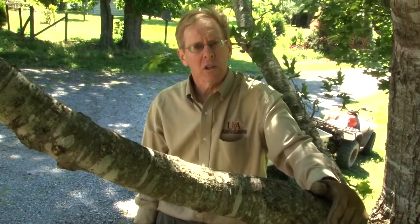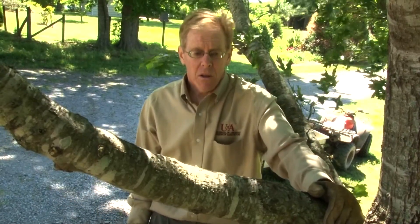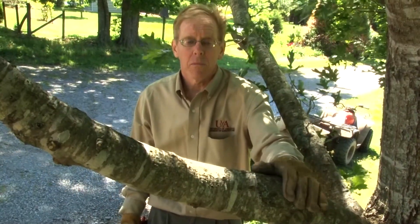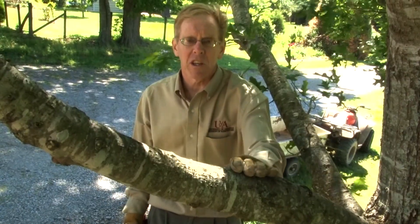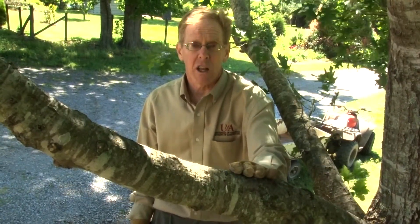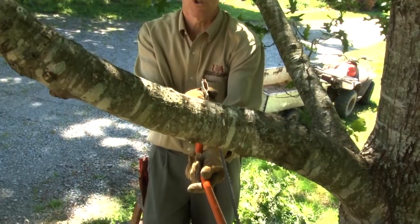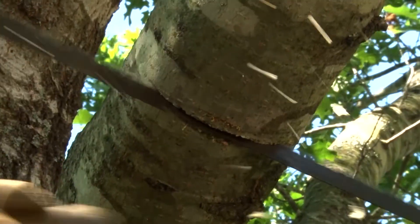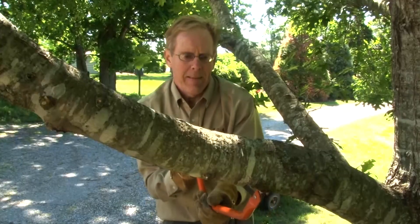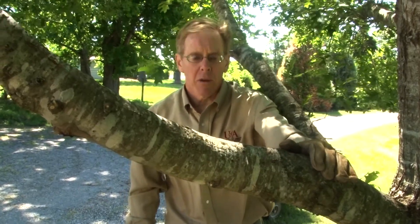Now let's illustrate the proper way to remove a larger branch from a tree. It's going to involve three separate cuts. Returning to our branch on this shade tree, we're going to start about 15 inches away from the trunk. Our first cut is going to be from the underside of the branch, cutting upwards — this is cut number one, the undercut.